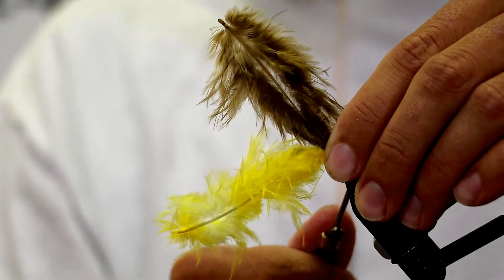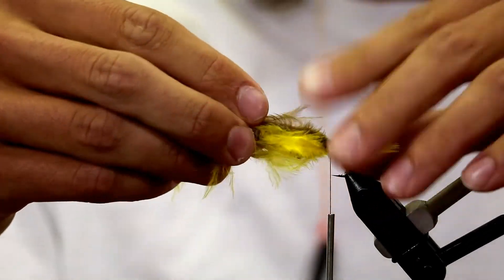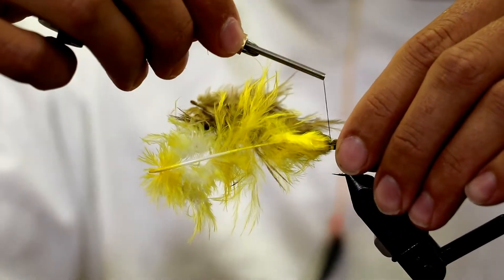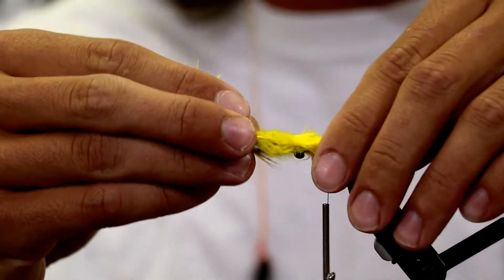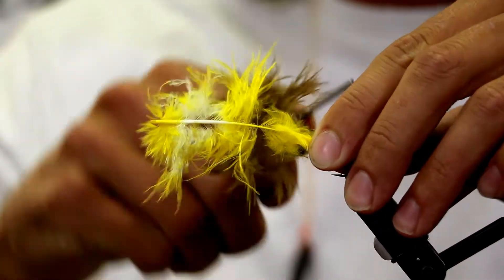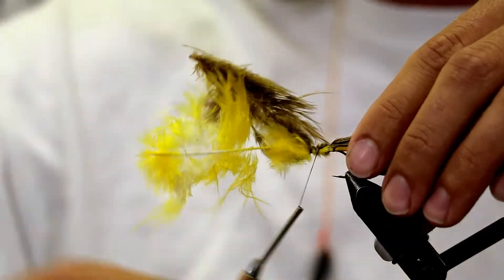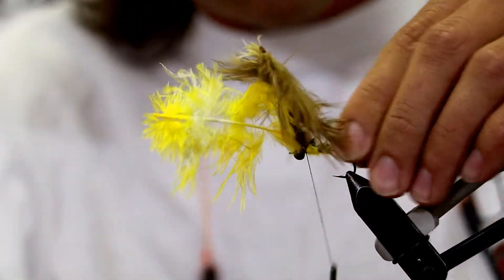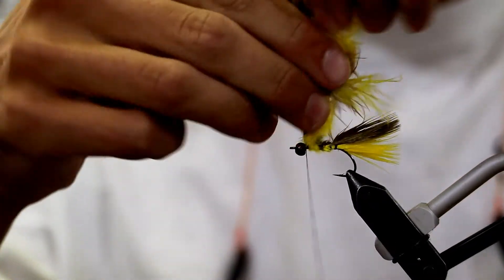So now we're going to tie in kind of a brown olive feather for your over feather. And for a bead today, I have a black ruby tungsten bead from Hairline. Is the color black ruby critical? Absolutely not. But the tungsten bead is critical — they are a lot heavier. I like the way that you can suck materials in behind a bead. And these new colored beads from Hairline are pretty sweet. We're just going to even that out, give ourselves a nice even body here. Use as much thread as you want — this isn't a dry fly.